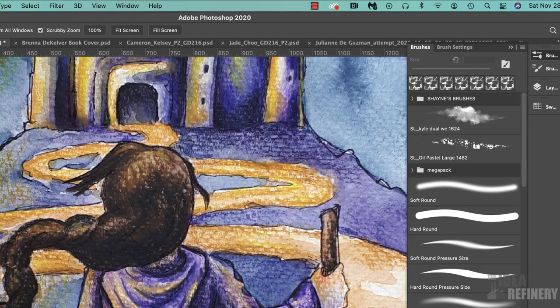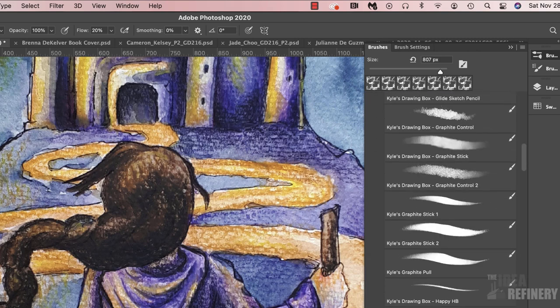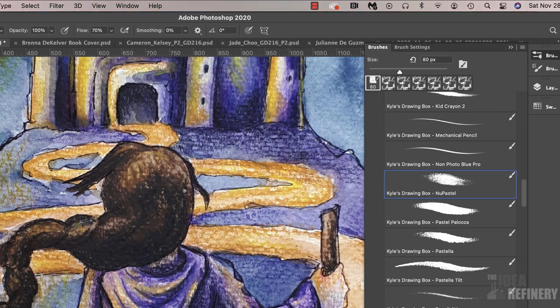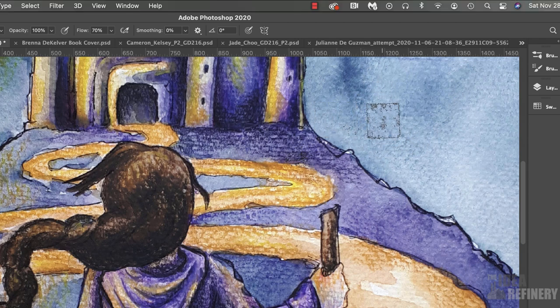Once I've done that, I recommend that you spend a bit of time exploring. I'm going to open up the Drawing Box folder and scroll down to one of my favorite brushes: Kyle Drawing Box New Pastel. New Pastel is a brand of pastel many illustrators love to work with, and Kyle Webster has worked very hard to get this brush to have the same look. It's a lovely and sensitive brush — if I press lightly, just like a real pastel, I can scumble across the surface and get very light coverage. If I press a little harder, I can fill in that texture. These brushes are very sensitive.